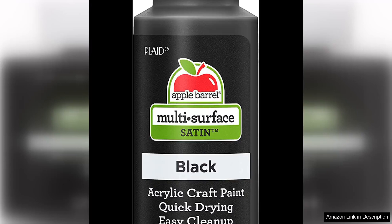The Apple Barrel Multi-Surface Acrylic Paint in Black is a versatile and high-quality paint that is a must-have for any artist or crafter. With its smooth consistency and vibrant colour, this paint is perfect for a wide range of projects on various surfaces.